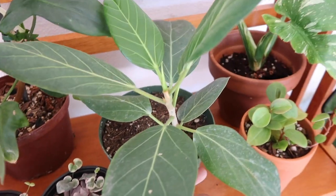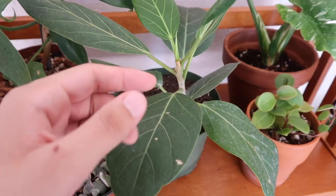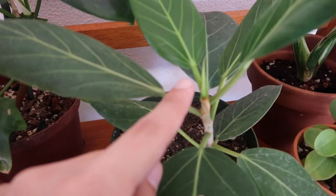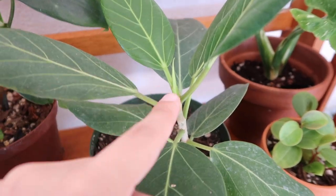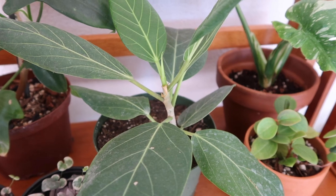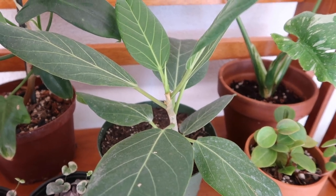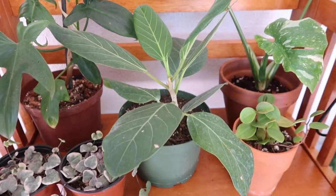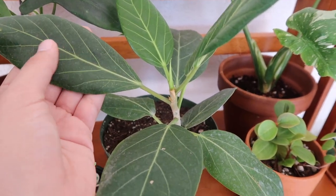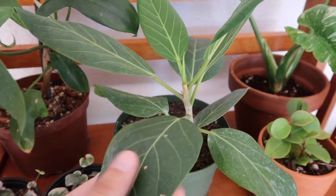This leaf just recently came out and it has a new leaf starting to come out. This thing grows so slowly, so if you want a big tree, you've got to buy a big tree because these things grow so slow. Their leaves are kind of soft and they don't really feel like how I expected, which is cool.